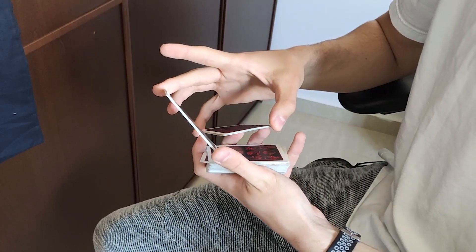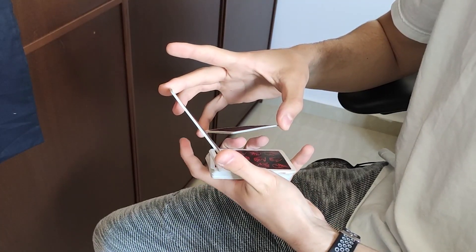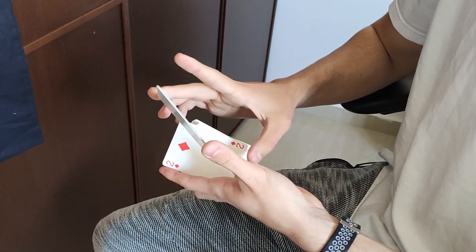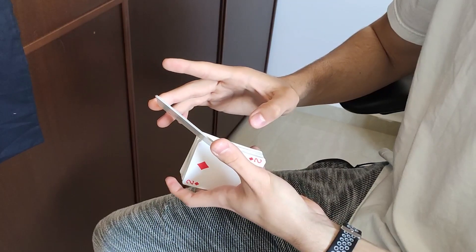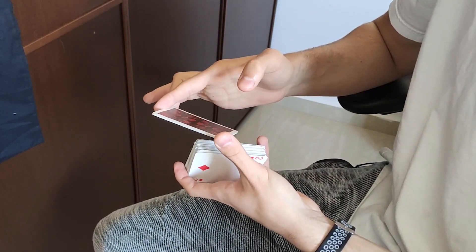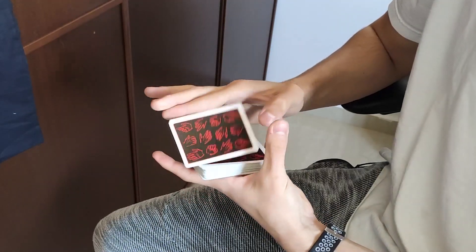Drop the scissor packet onto this packet so it spins face down again. And now, with the closer, you are going to use your index finger on the long edge of this packet. Take it to the bottom of the base packet. And now use your right index on the short edge of this packet. Spin it and drop it.